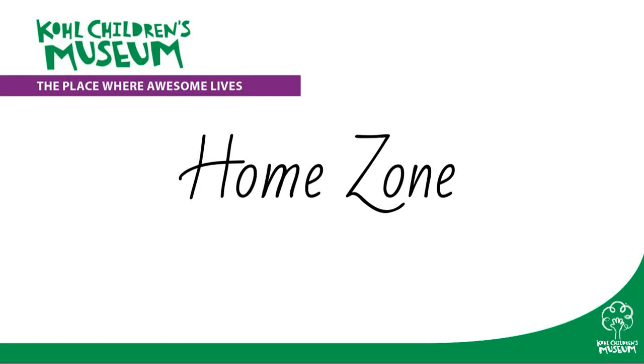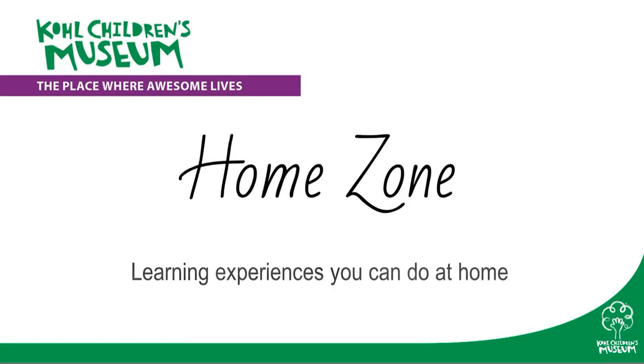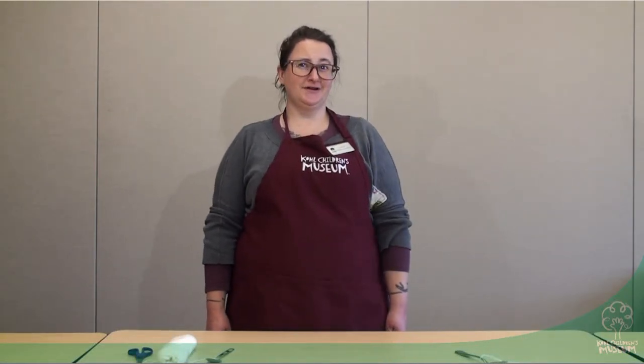Colchulins Museum presents HomeZone: Learning Experiences You Can Do at Home. Hi, my name is Liz, and we're going to explore sound using household materials.